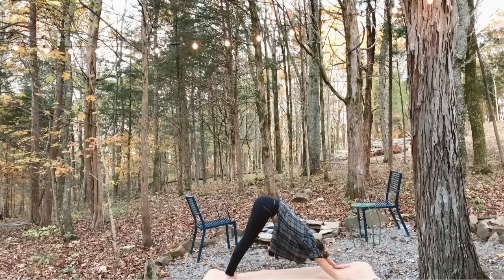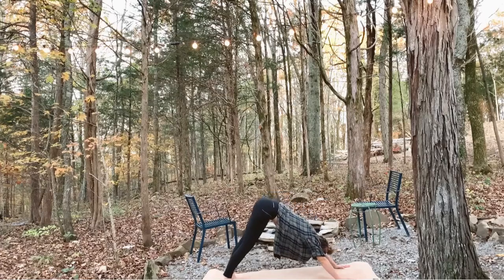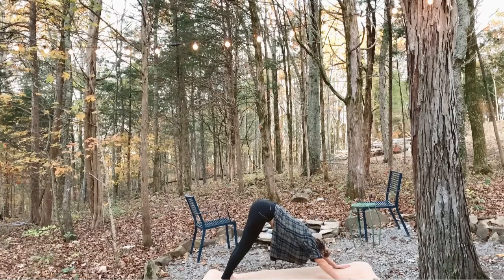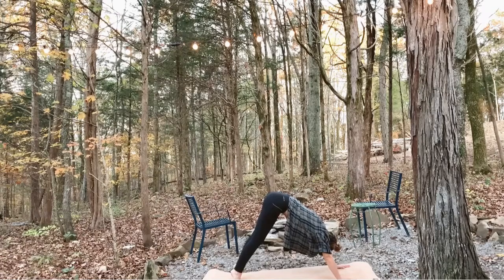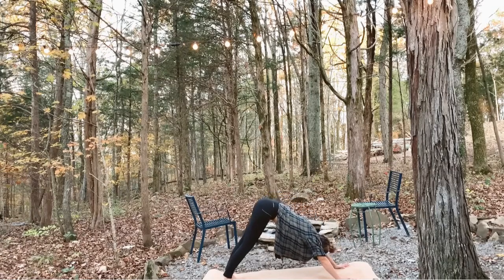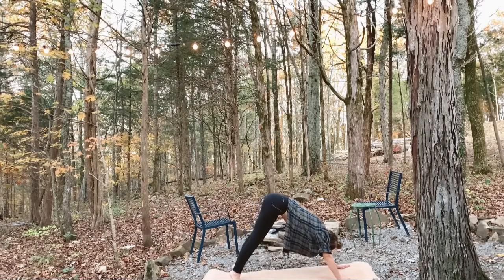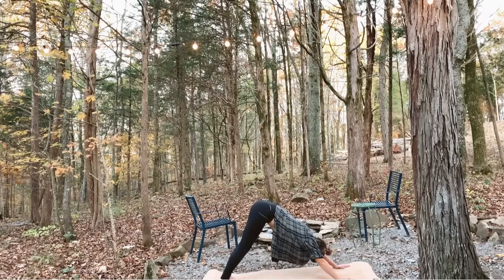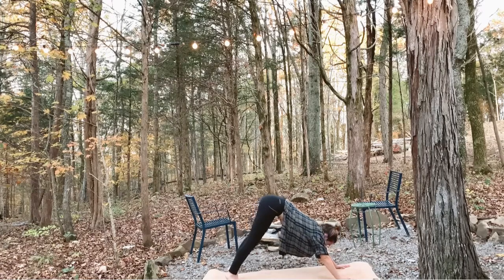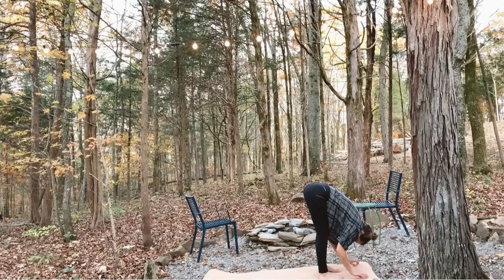Inhale, lift your heels all the way up. Exhale, lower them back down. Repeat: inhale, lift; exhale, lower. A few more times — inhale, lift; exhale, lower. And step the feet forward as you fold.